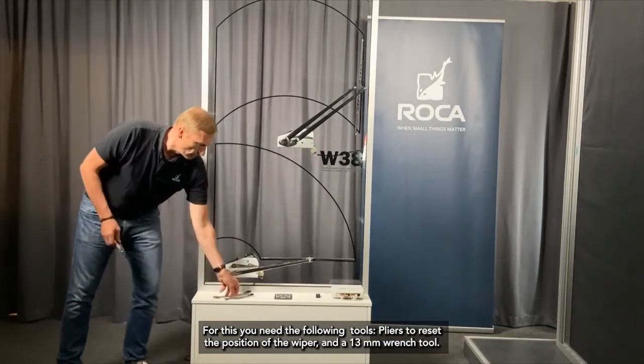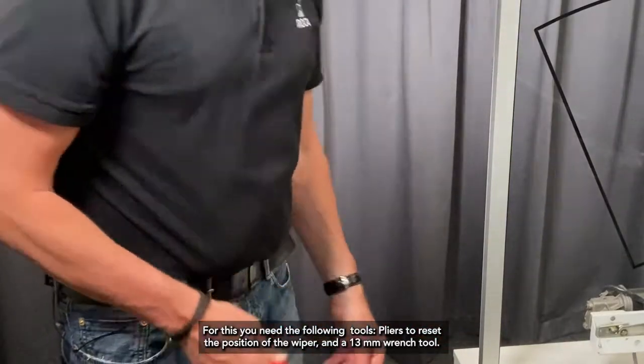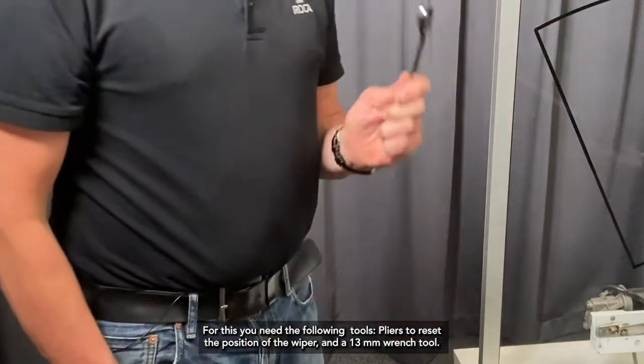For this, you need the following tools: the pliers to reset the position of the wiper, and the 13 mm wrench tool.